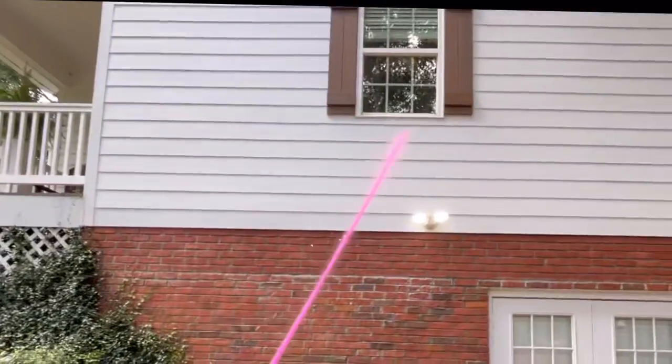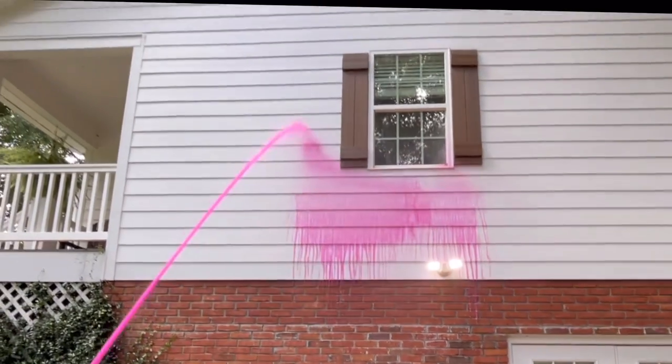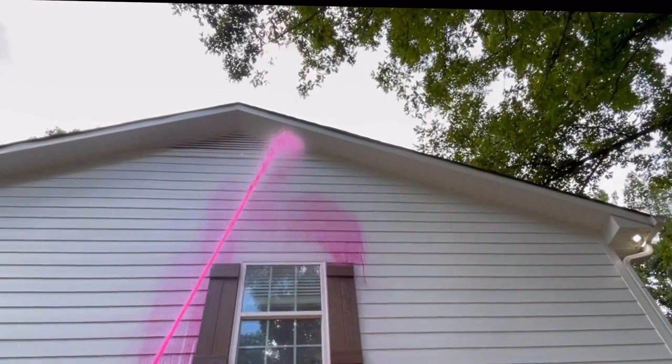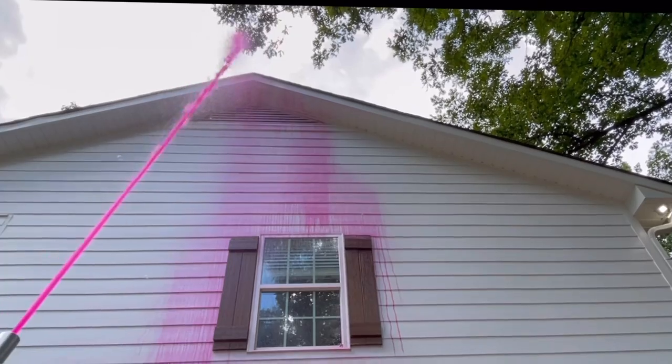Now we got our one. You're going to see that pink right there - that's the surfactant. We got a new one coming out pretty soon and it's got that American dye in there so you can see where you'd be spraying at. I'm already hitting up there on the peak, ain't no problem.